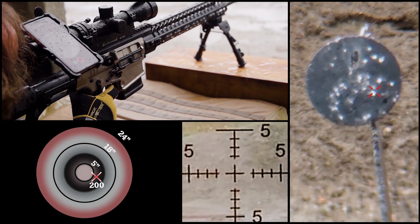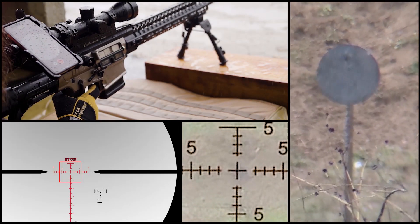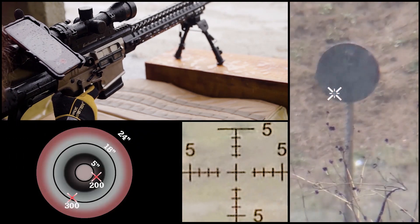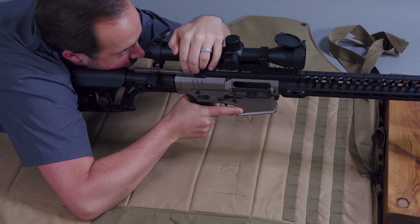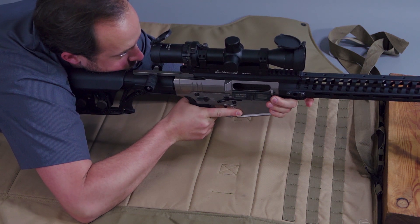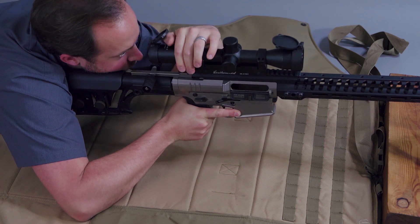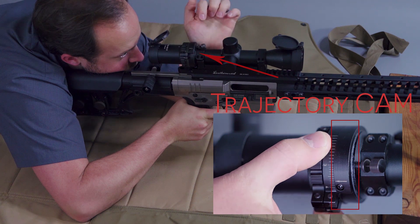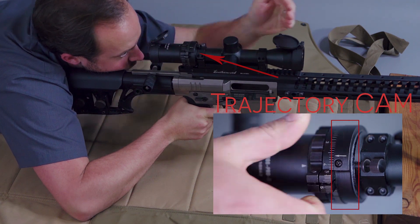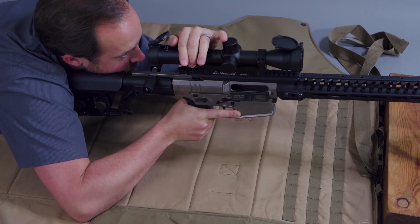Or this could be a target shooting scenario where you are shooting a course of fire with several 18-inch steel circles at various distances. By using the Frame Aim Shoot technique, we do not need to know the distance to the target. By properly framing the known dimension within our reticle, we tell the trajectory cam the distance to the target using optical relationships in the scope. This is only possible when using Automatic Mode.